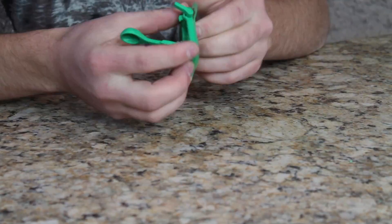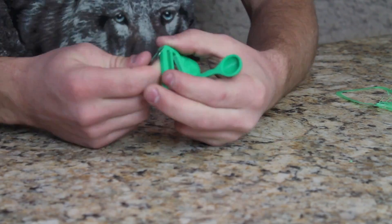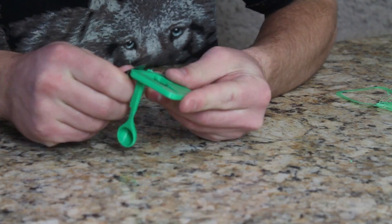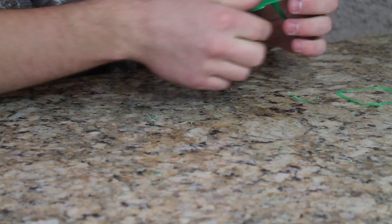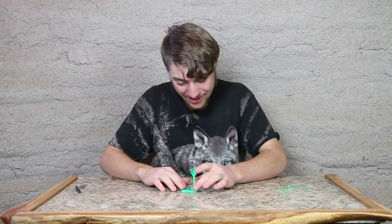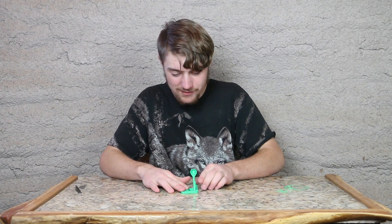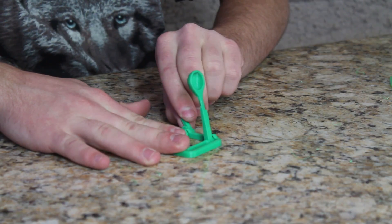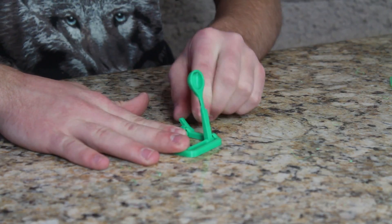The part is clean now. The question is: does it work? I'm going to test the trigger first — hopefully it doesn't break. Here we go... oh, it didn't break! It works!